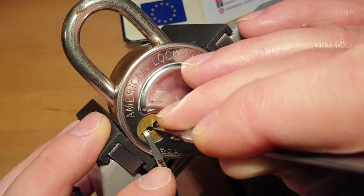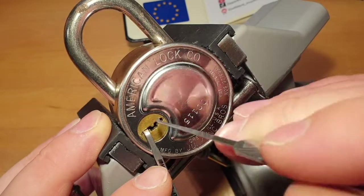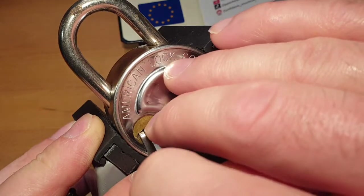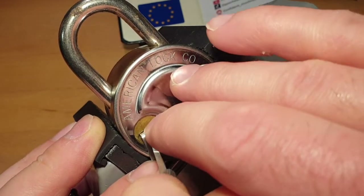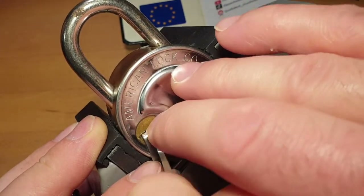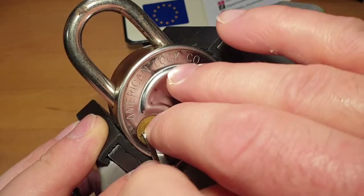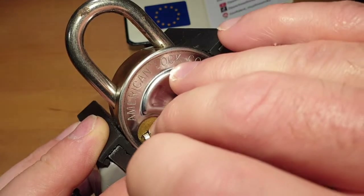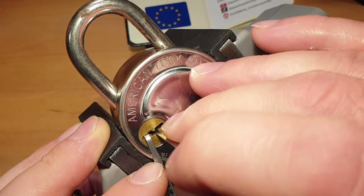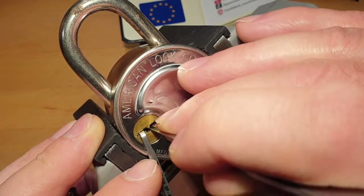I'm not so used to picking wafer locks, but in general it's almost the same as pin tumblers — you find the one that is stuck and you push it. The set wafers feel like you can jiggle on them, like the jiggle technique. Now I'm struggling a bit; this is a two-sided wafer lock, so you really have to pick both sides.